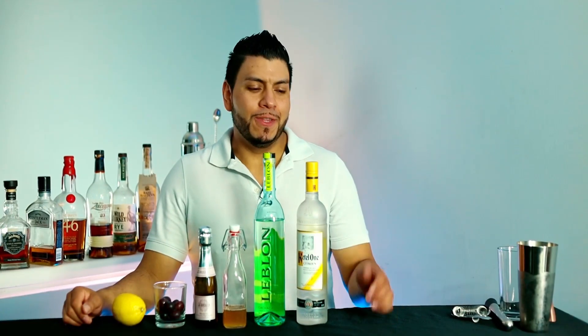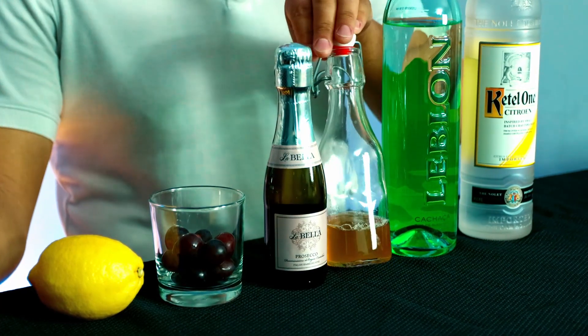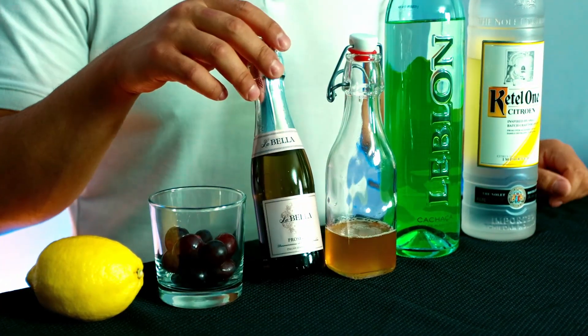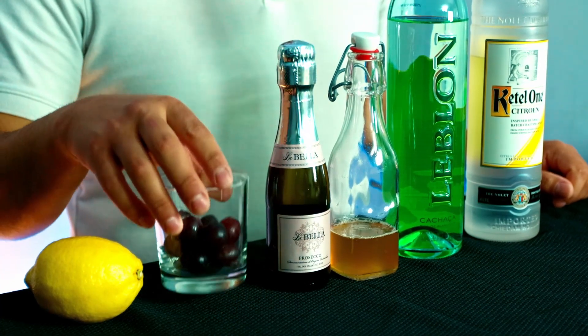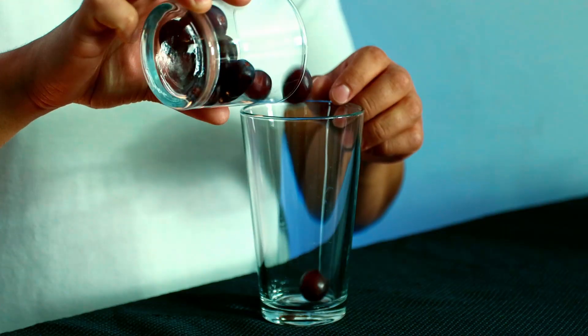All right, so for this cocktail we're gonna need Ketel One Citron, cachaca, honey syrup, champagne and prosecco, grapes, and fresh lemon juice. All right, so I'm gonna start muddling the grapes — it's about 10 here.